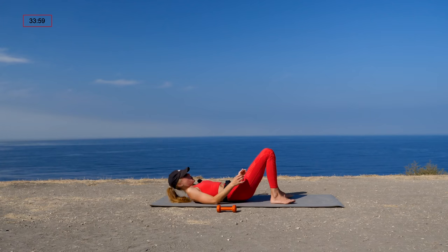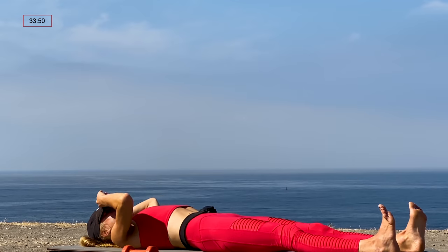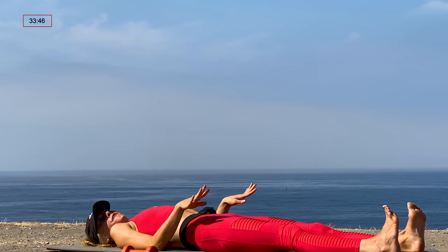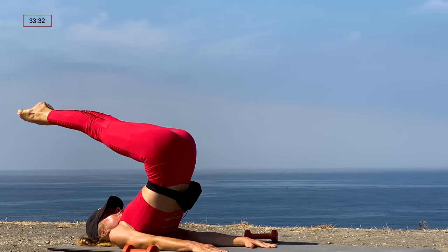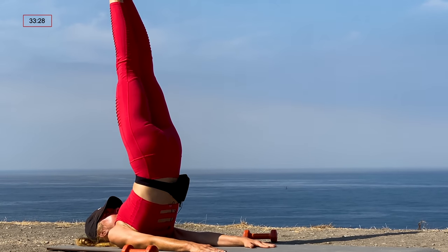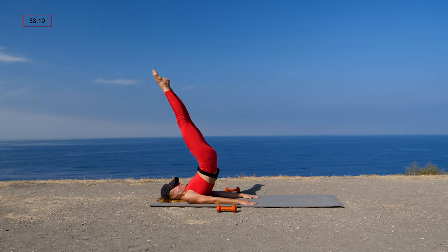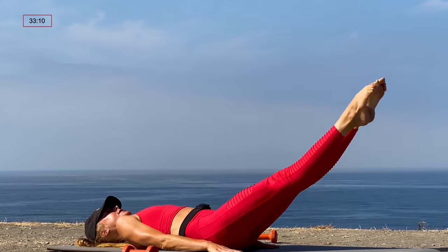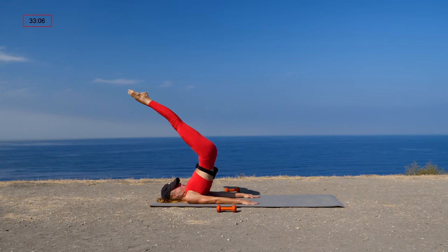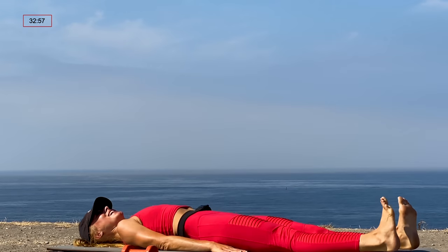Next we'll set up for jackknife. Stay lying down on your back. The more challenging option is to start with the legs straight forward; if you don't want that added challenge, start with the legs straight up. Hands by your hips — lift those hips up, take the legs halfway down, just halfway, then lift them all the way back up and roll the spine back down. If you want the added challenge, the legs go all the way down. We're doing this three times. One more round: hips up, legs up, press the hands down, lower the legs halfway, use your core, lift the legs back up, roll the spine back down. Take those legs all the way down onto the mat.